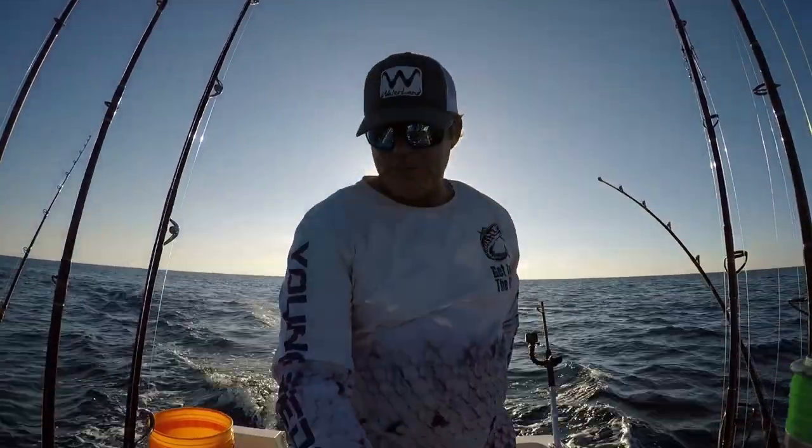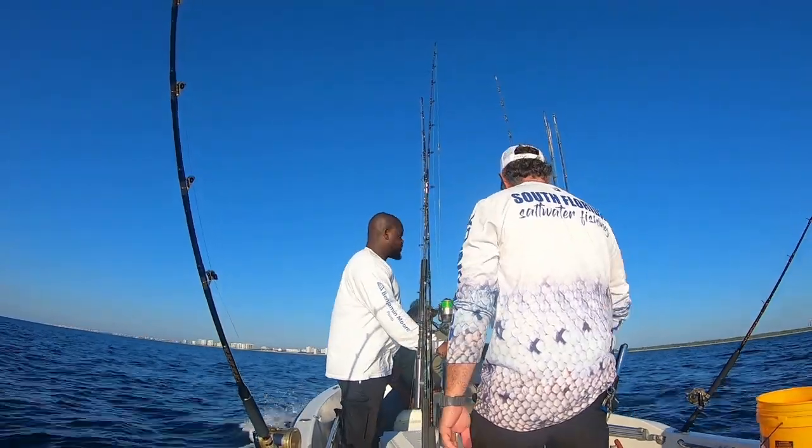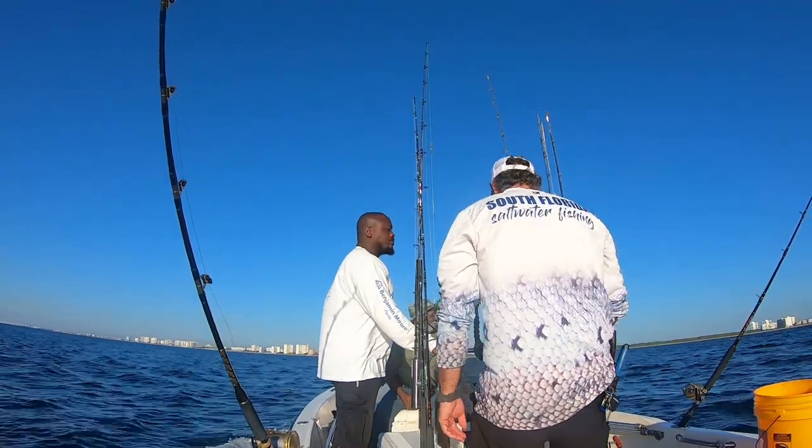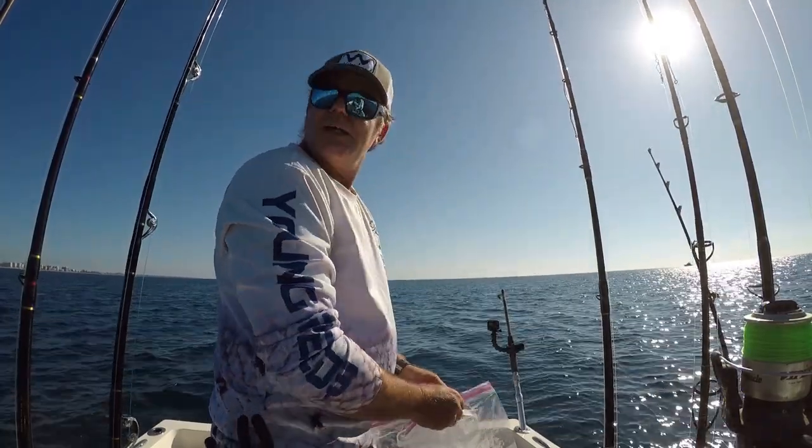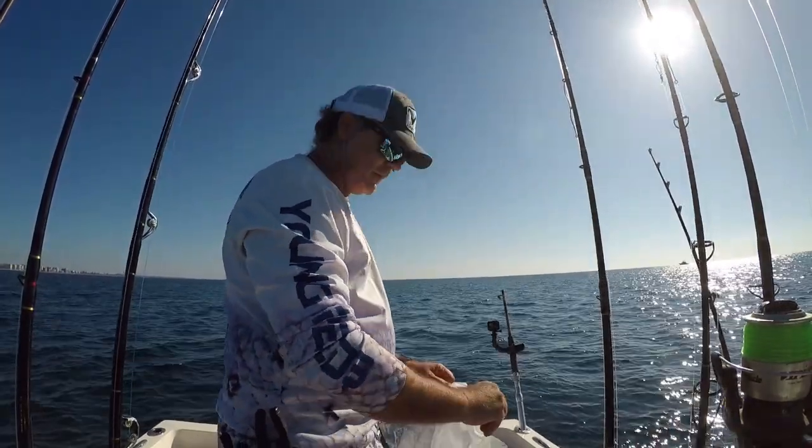And there you have it — a nice solid kingfish from Mr. Roosevelt. That man is so strong he was winding it in, calling that fish little as he was reeling in, saying it didn't feel like there was a fish on. So we proceeded to troll up and down the reef's ledge a little bit more, then decided to call it quits and go hit a reef spot I know where we can punish some yellowtail snapper. We parked up on the reef in about 70 feet.